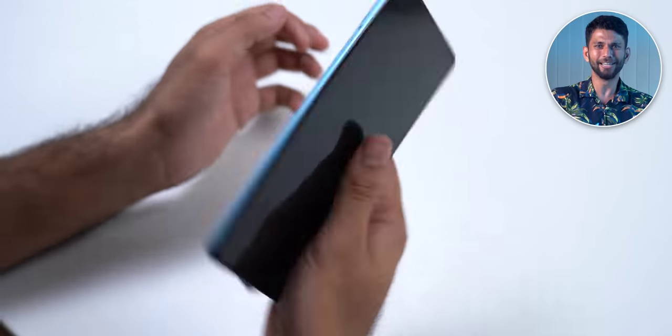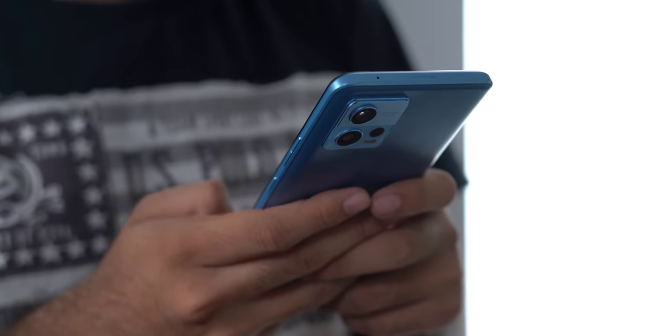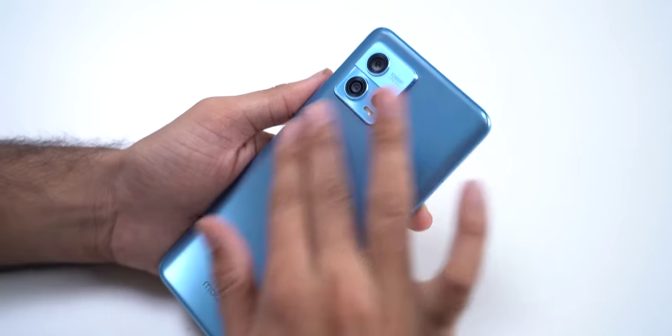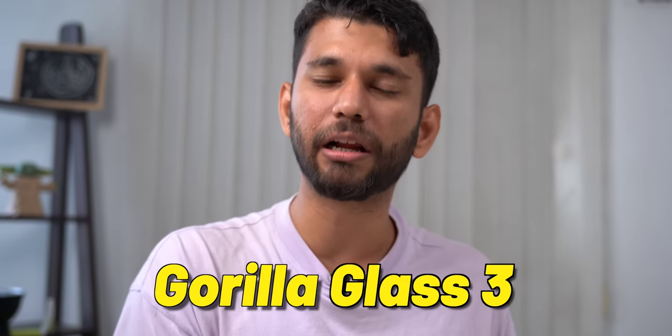The first thing you will notice when you hold the phone is how light it is — it only weighs 166 grams and it is quite slim at 7.99mm. The in-hand feel of the device is really good, however it is slightly more than a one-handed phone. You get a PMMA acrylic back, which is technically better than plastic since it doesn't scratch as easily and doesn't break. You also get a plastic frame, and the display has Corning Gorilla Glass 3 protection.